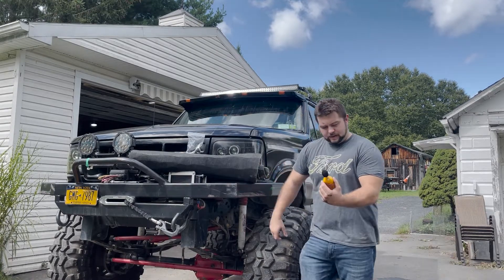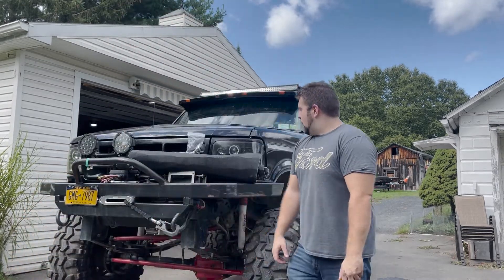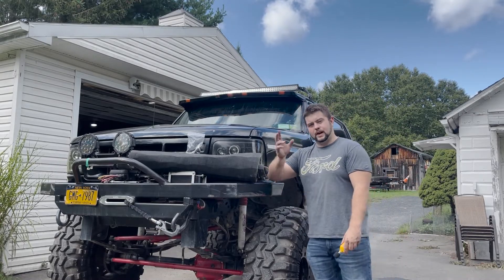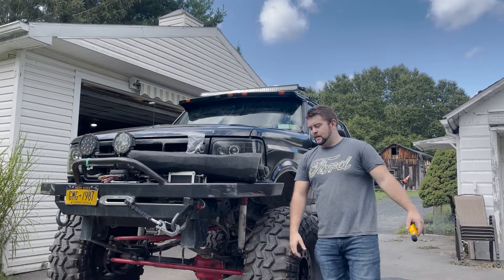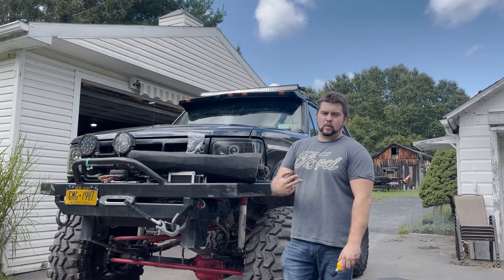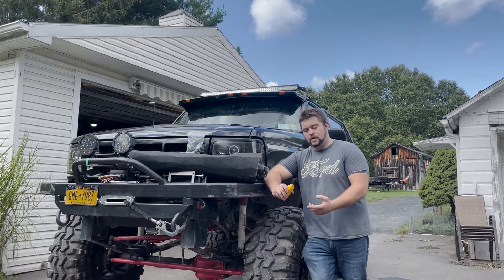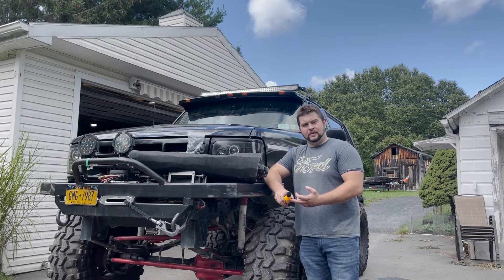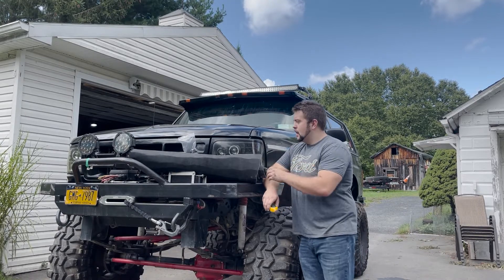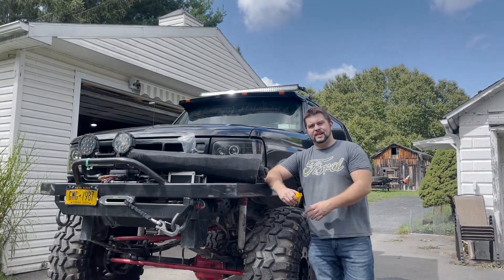I've got this cheap decibel reader off Amazon, about 20 bucks. I'm going to do a couple of readings: two in front of the truck — one at 10 feet and one at 20 feet — where you'd be if you're spotting someone. I've also got one 10 feet out to the side right off the tire, and then two inside the truck — one with windows up and one with windows down. I'll do this all twice: once at idle and once at high idle. Then I'll install the hood liner and do the whole thing over again.